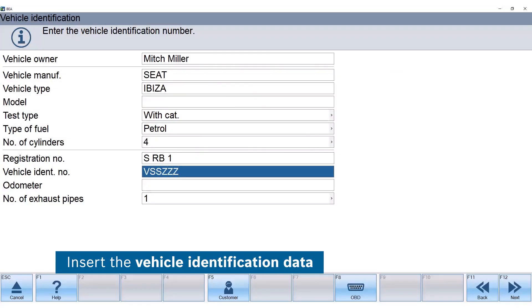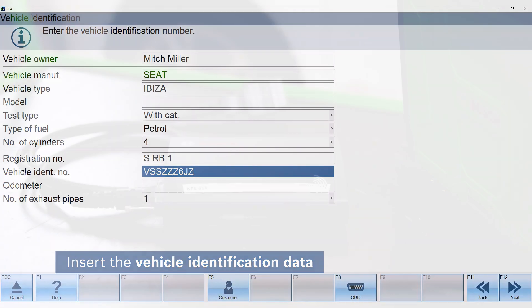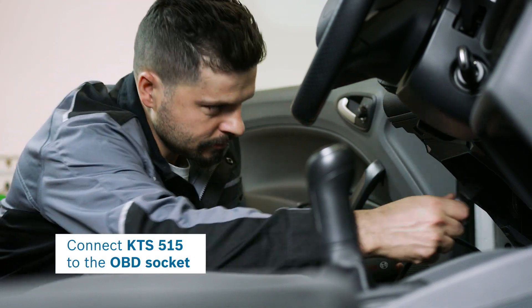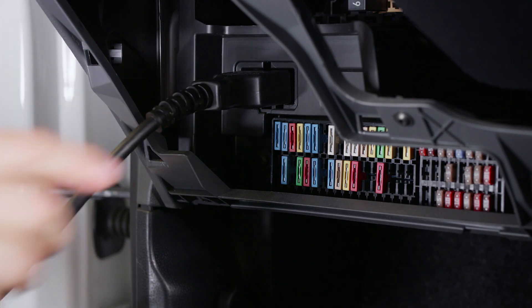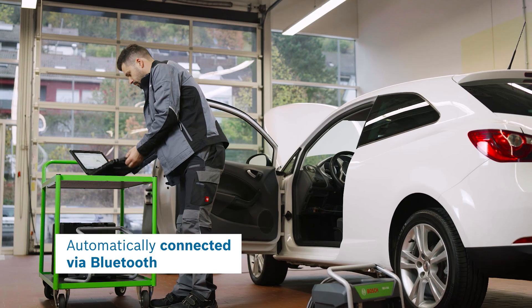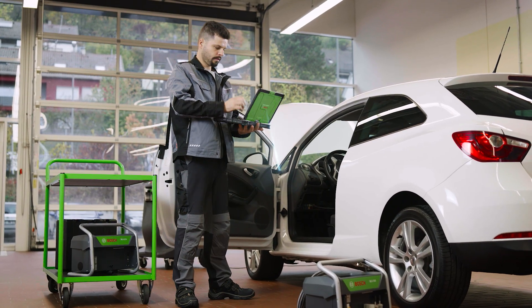Identify the vehicle in the BEA software to receive the default values. Alternatively, you can gather rotational speed values and temperature with the optional KTS-515. The tool automatically connects via Bluetooth to the workshop PC to transfer the measured data.